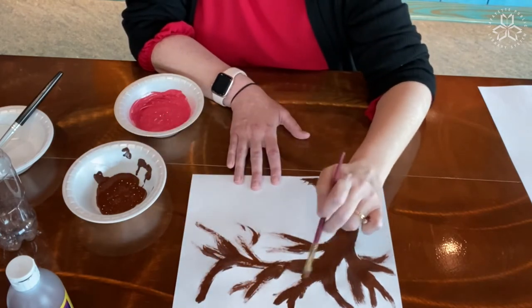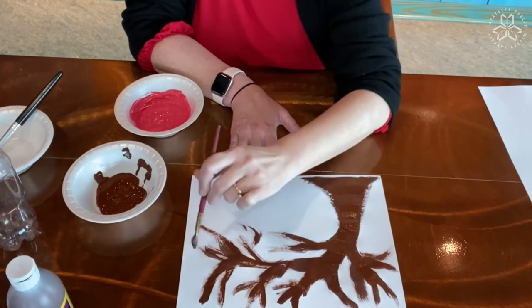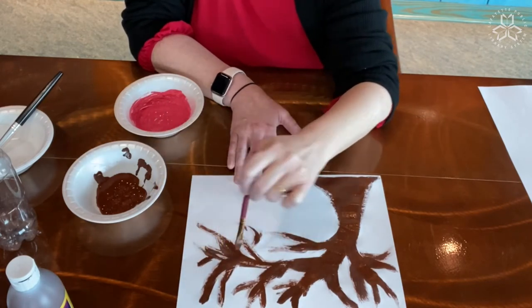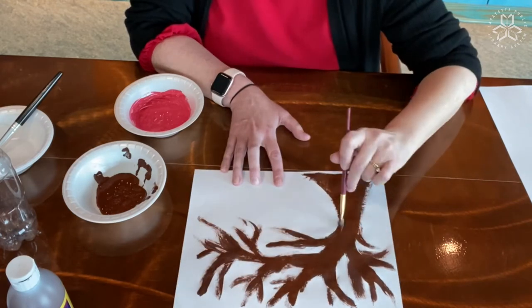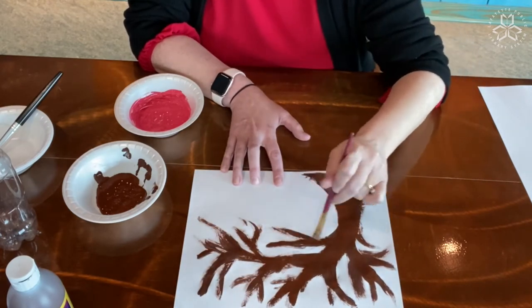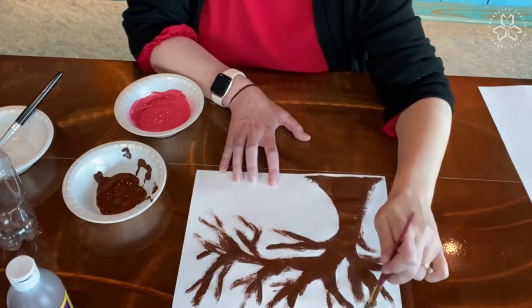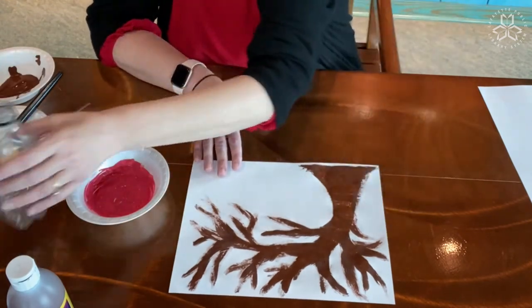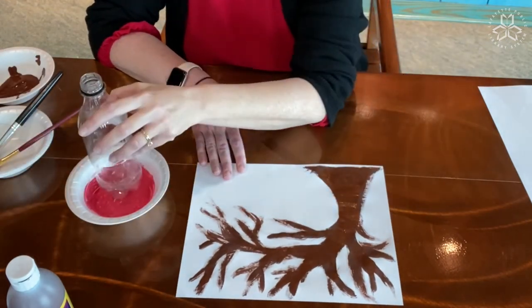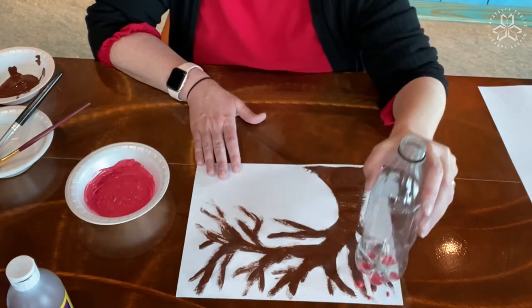I'm working on my branches and my tree trunk, getting it the way I want it to look, but yours can look however you want. For the next step, I'm going to take my recycled bottles and use those to make our cherry blossoms. I'm going to use my pink paint, but if you don't have pink paint, you can use any color paint that you have at your house.